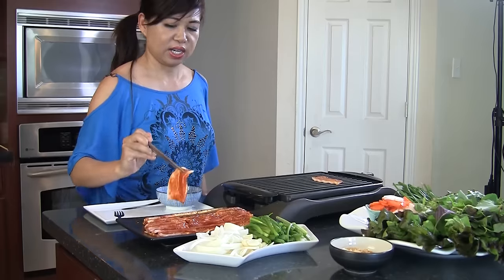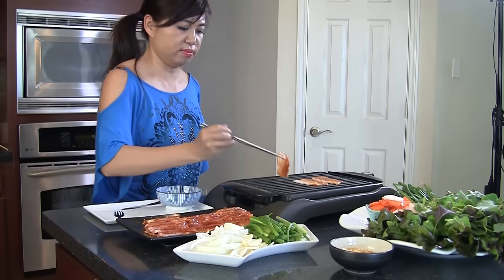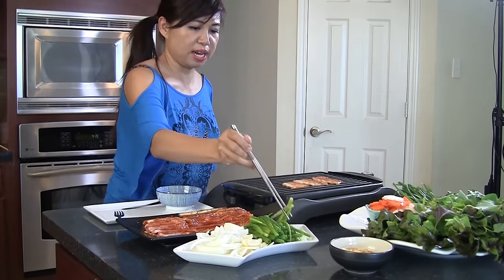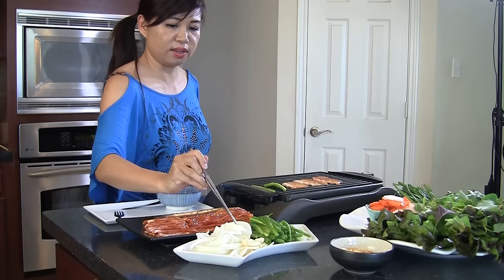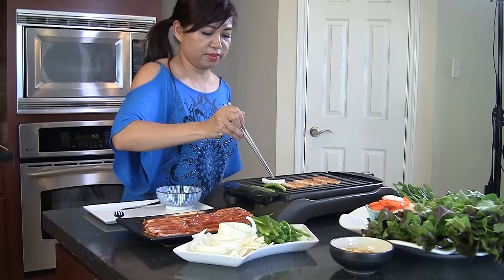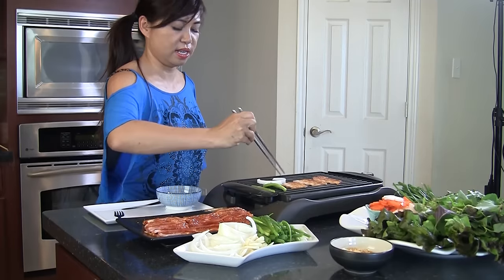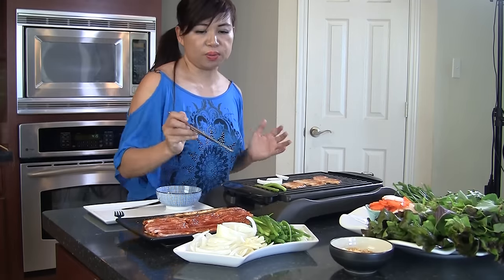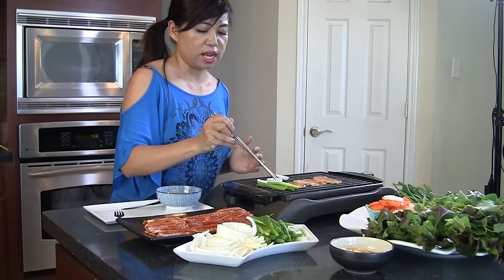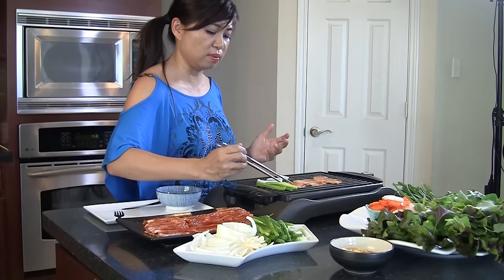The grill is sizzling nicely. It's best just to leave it alone for a couple of minutes and then we turn it over. That's the best way to enjoy this fine quality meat.